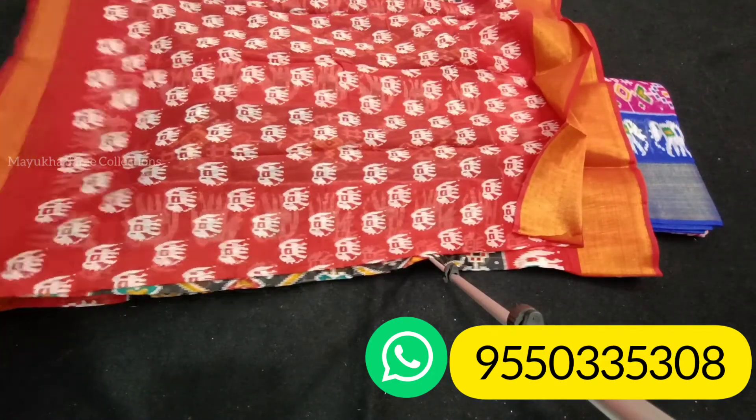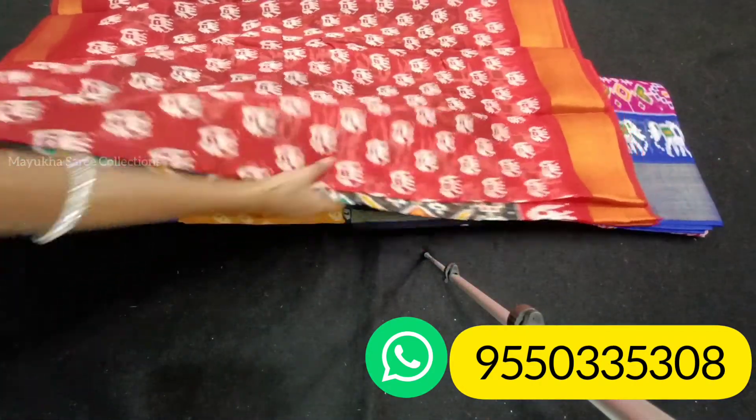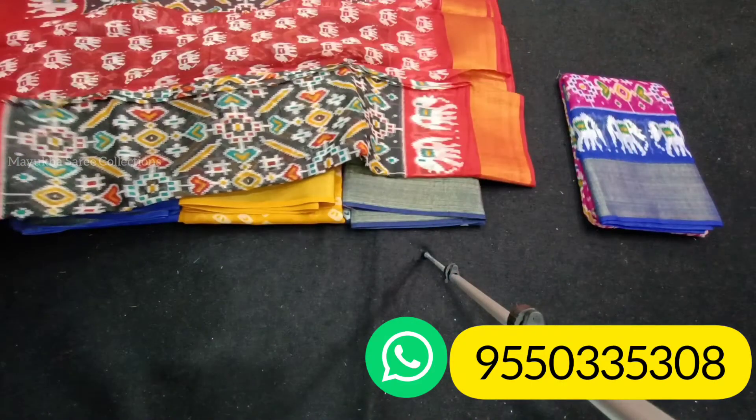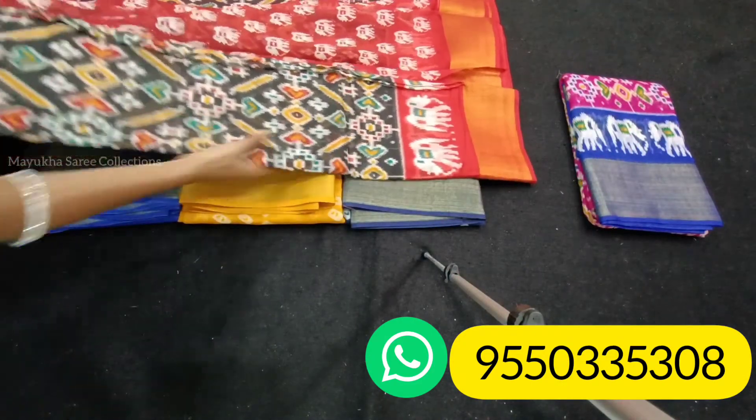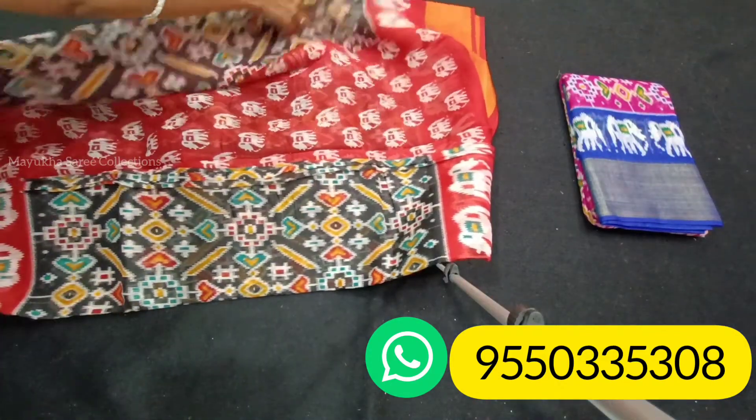There are two colors available to you, friends. If you want to order, please send a screenshot to the WhatsApp number.